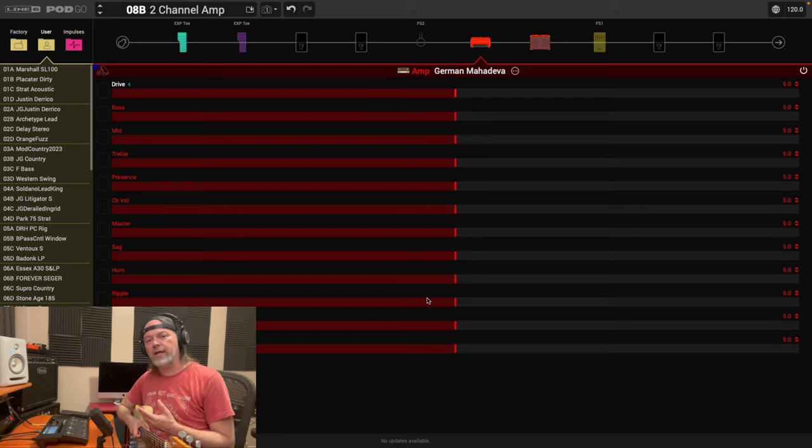It's not like a super high-gain amp like a Diezel, or a Mesa Boogie Triple Rectifier or something. Something along the lines of this, or a Marshall Plexi, one of the JTM45s or similar — that's going to be the amp you want. If you use something like a Tweed or a Fender-style amp, it's going to be kind of difficult in my experience.